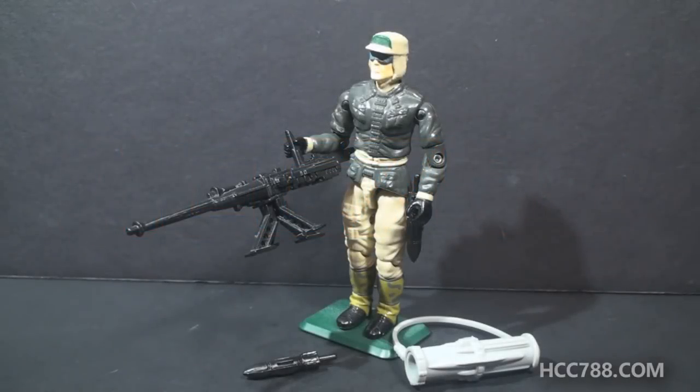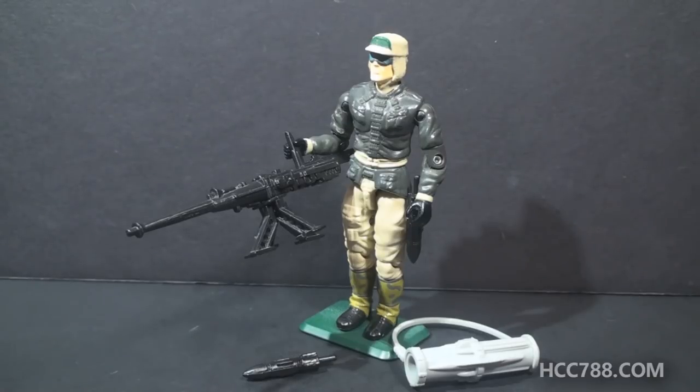Hello everybody, Hooded Cobra Commander 788 here, and this is a quick look at G.I. Joe's Shoreline Defender from 1990, codename Rampart. Not to be confused with the Coastal Defender, which was kind of a trailer thing — you could have the Shoreline Defender in the Coastal Defender — but I digress. This is Rampart.